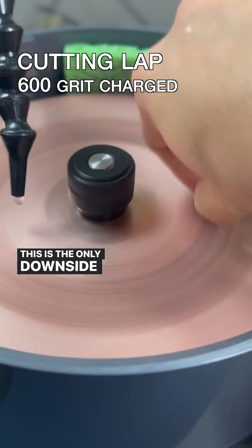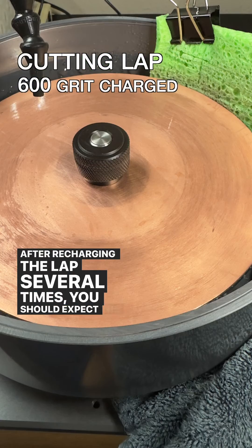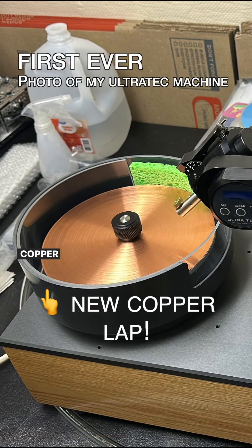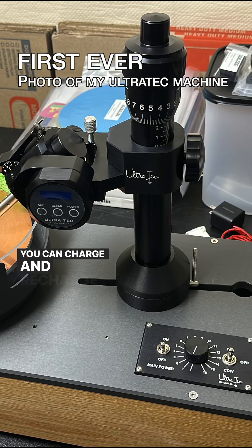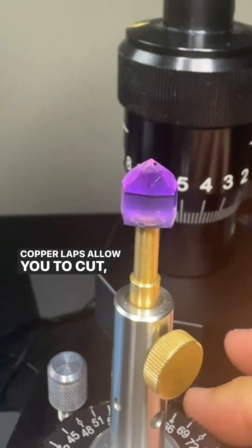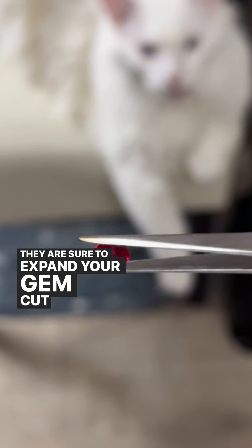This is the only downside to using a copper lap for the first time. After recharging the lap several times, you should expect the frequency of recharges to decline significantly. Copper laps are versatile and easy to use — they are far more than old relics left over from antiquity. You can charge and recharge them over and over again with a wide variety of grits. Copper laps allow you to cut, pre-polish, and polish with ease, and they are sure to expand your gem cutting arsenal.